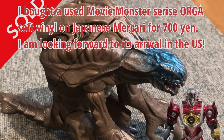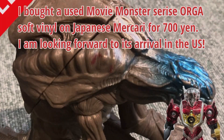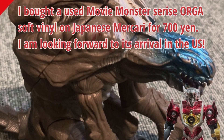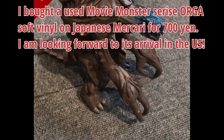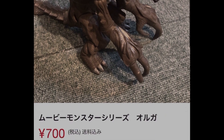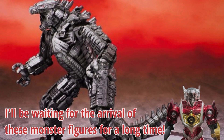I bought a used Movie Monster Series soft vinyl on Japanese Mercari for 700 yen. I am looking forward to its arrival in the US. I'll be waiting for the arrival of these monster figures for a long time.